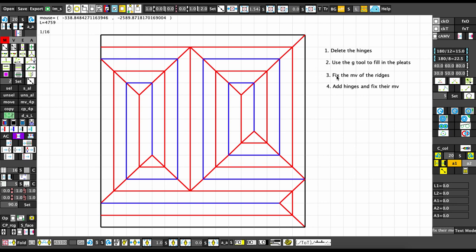Step three is to fix the mountain-valley assignment of the ridges. You can see it's going all mountain all the way through and these points are not flat-foldable. The CAMV tool in the top right will tell you all the vertices you need to fix. There's also a tool that lets you drag over a line and make it alternate mountain-valley, which is exactly what we need.